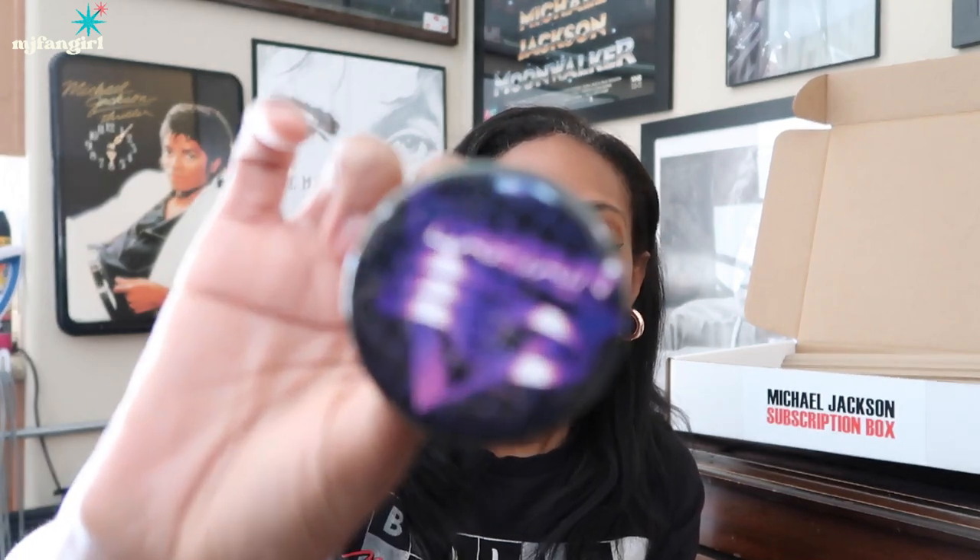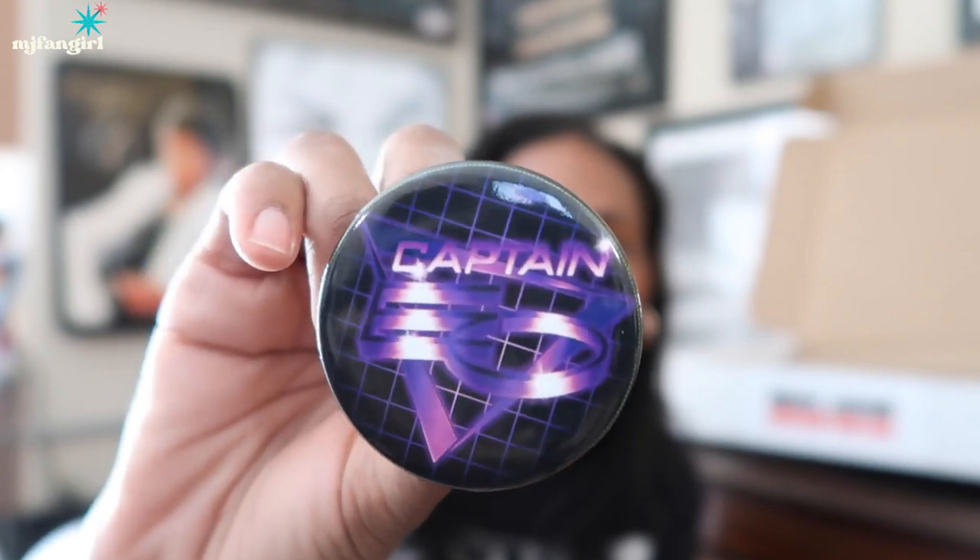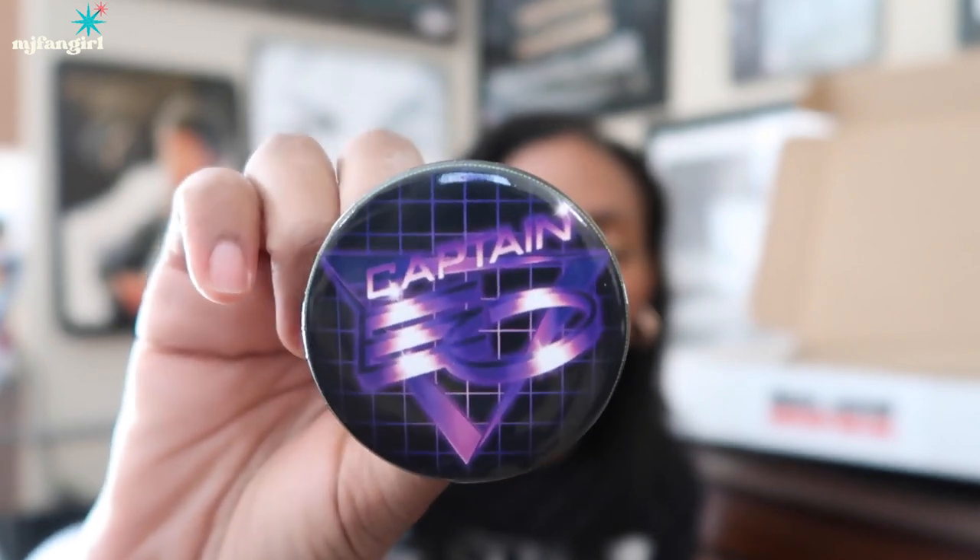Okay, so now we have a Captain EO button. I think this might be original artwork, which I love because a lot of this stuff is hard to come by. So if you're someone that's really into a certain era, it's gonna be really beneficial for you to check this out. Oh my gosh, I love this. Captain EO 86.